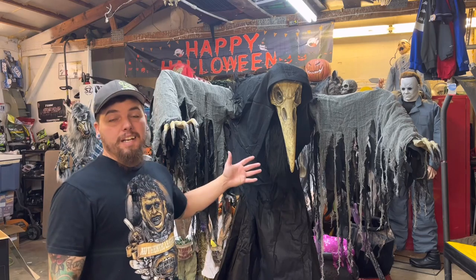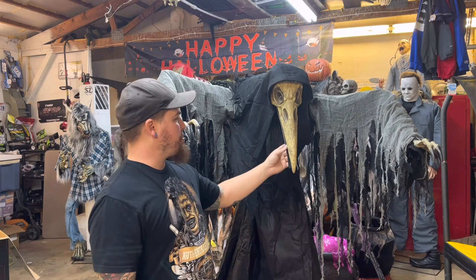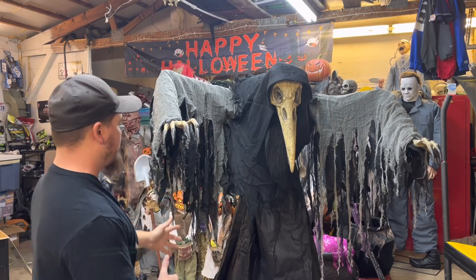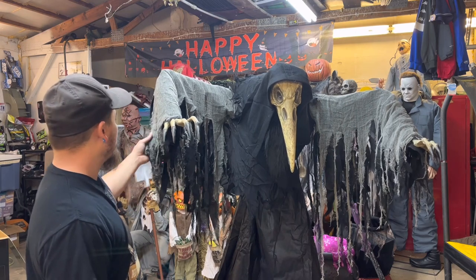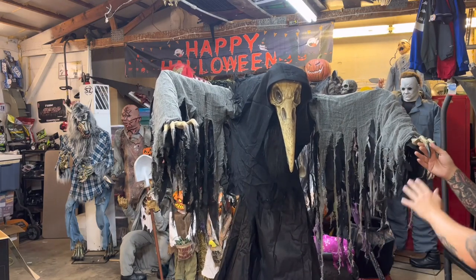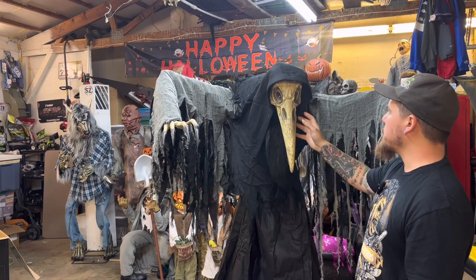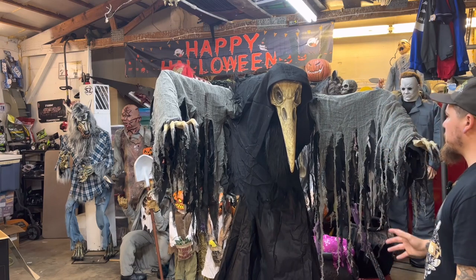This guy is definitely wicked cool. He's got this long beak that opens and closes, his mouth moves, his head moves in and out, and his arms flap up and down. He's got this huge gown that goes out across the floor, long cheesecloth on top, and these long talons on his hands. I love the bone color and the texture on the face and the red light-up eyes — I think this is a really cool animatronic.